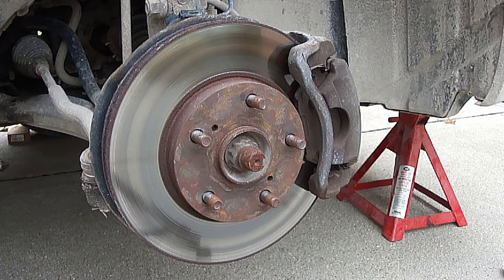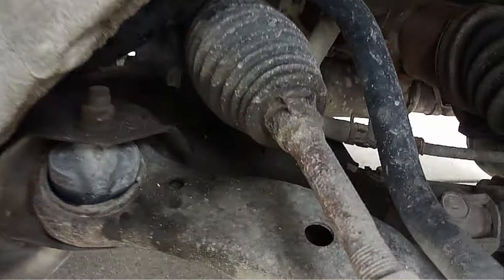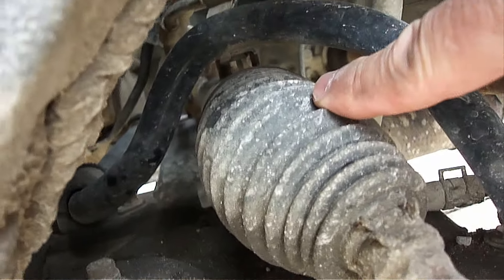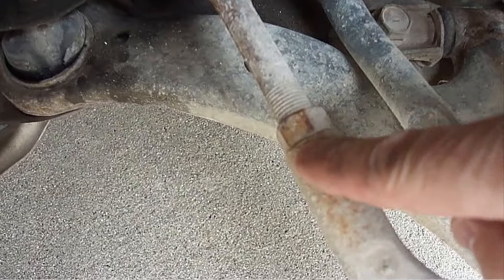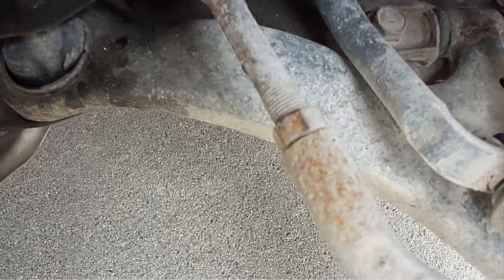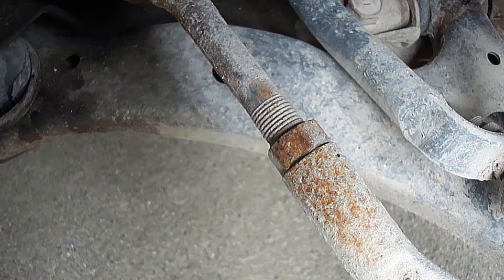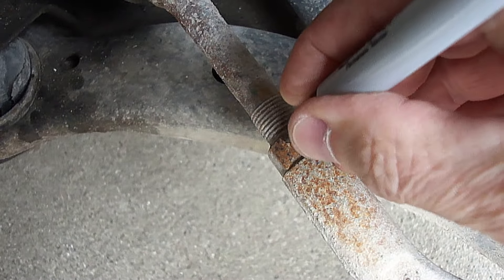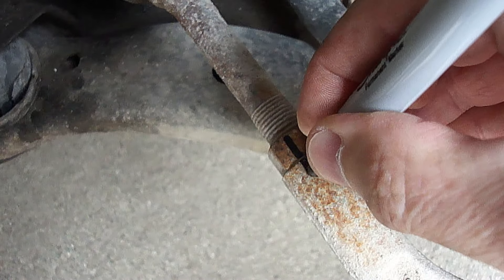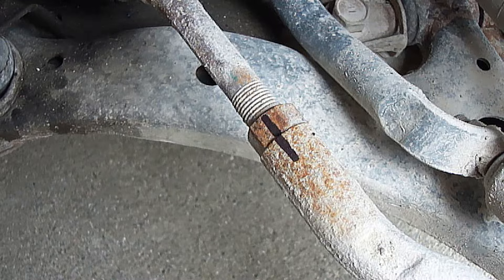Make sure you observe all safety precautions when you're working underneath a car. Here's the boot we're going to replace right here. The first thing I'm going to do is clean this area on the nut and on the arm with nail polish remover or acetone. Once the acetone dries, I'm going to mark the bolt and the arm with an indelible marker. The reason we put the line on is so when we put it back together we don't lose our wheel alignment.